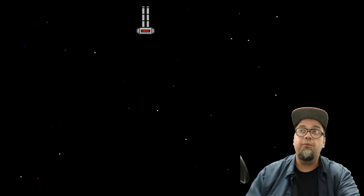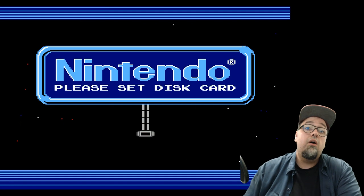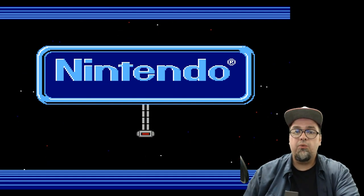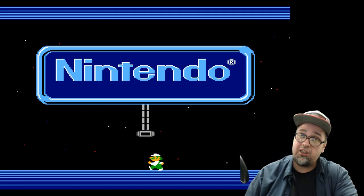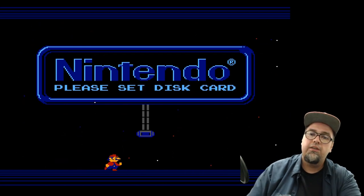Here's what we get when we boot it up — the normal Famicom Disk System screen: 'Please set disk guard.' Well, my disk system doesn't work at the moment. I have actual disks and I want to use them, but right now it doesn't work. So what do we got? Here's our solution.